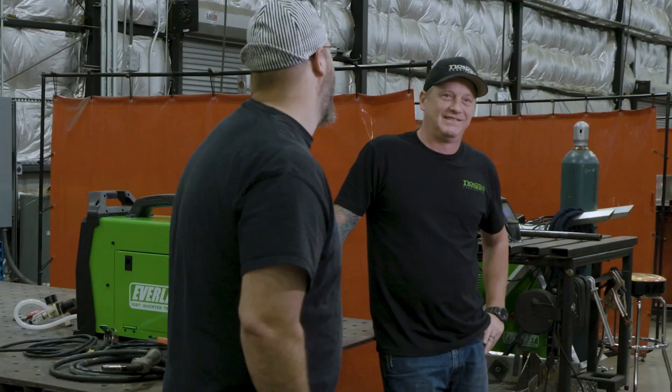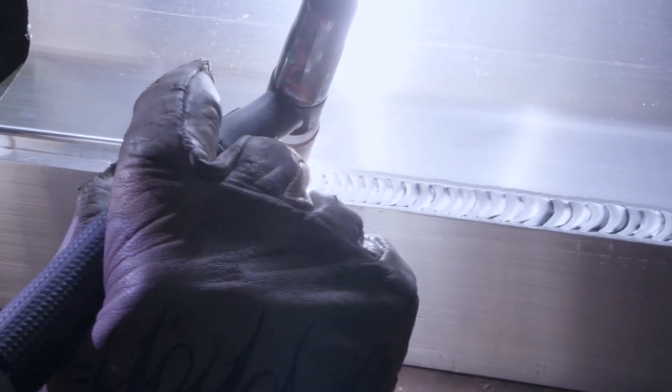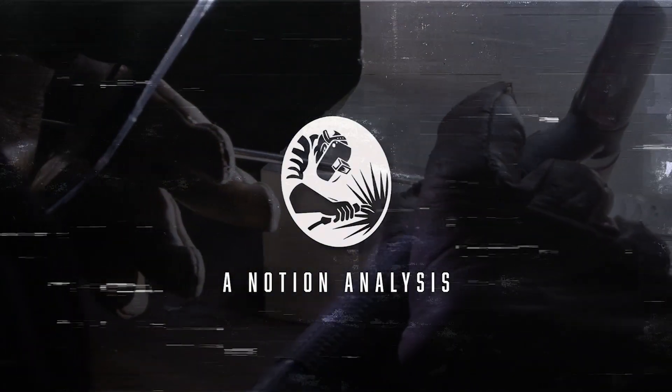Today we're gonna do a demo on the Storm 215C. I'm James Slatman, Notion Fabrication on Instagram, shop manager at Cruising Kitchens. I'm Brad Wyatt at ArcLifeFab on Instagram — just some guy.